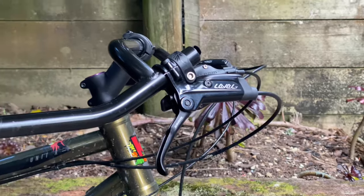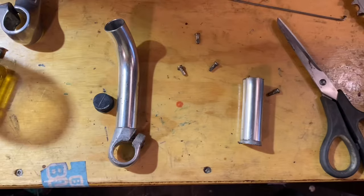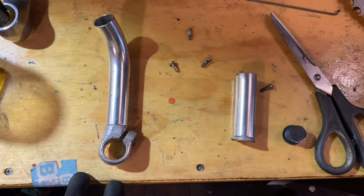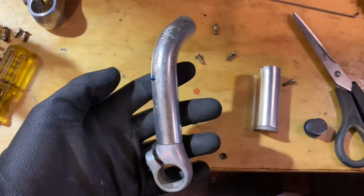I thought it would be nice to have an additional hand position in that same sort of spot but further forward. There are products you can buy just off the shelf that would extend it a little bit, but I wanted a bit extra than those. The Scooter Four inch handlebar extensions would have taken about three or four weeks and I was just too impatient.